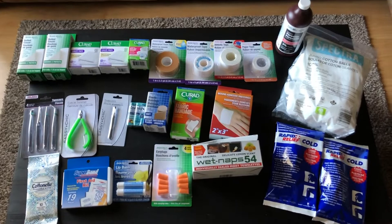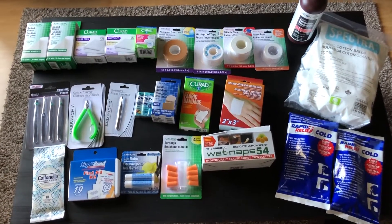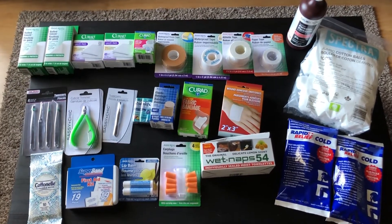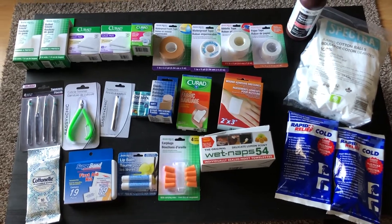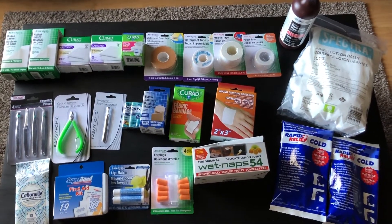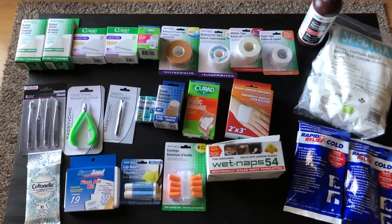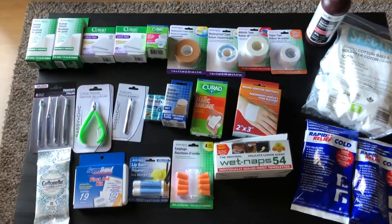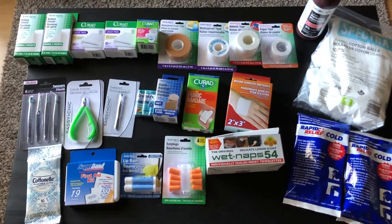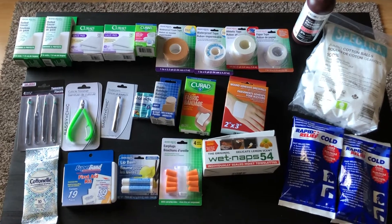So that was everything from the Dollar Tree — my entire haul. We're going to put all this together into one big first aid emergency kit. There are still a couple of things we want to pick up, one being the rubbing alcohol which we can't find, but hopefully it'll be back in stock soon. I hope you enjoyed this video — if you did, give it a thumbs up and don't forget to hit that subscribe button. Thank you so much for watching, I appreciate the support and we'll see you all next time.